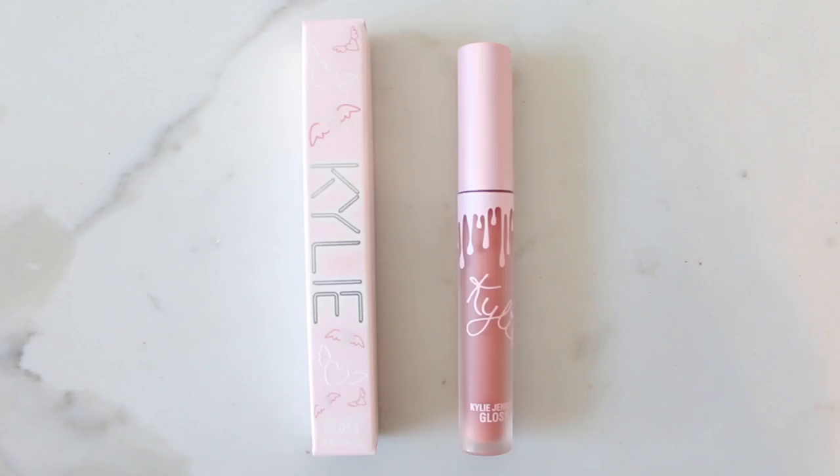Another gloss in the bundle is in the shade Cupcake. I really like this shade — it reminds me of one of the shades from the KKW and Kylie Jenner collab. It shows up a little dusty on my lips, which I like because dusty, warmer colors look better against my skin tone.